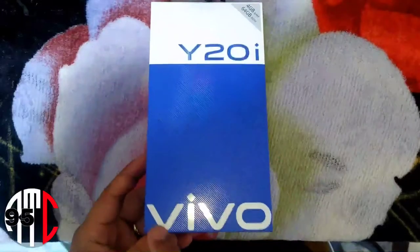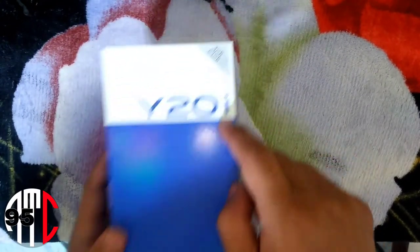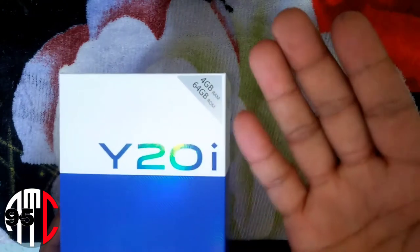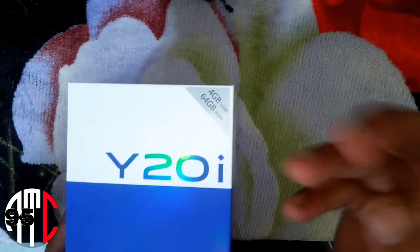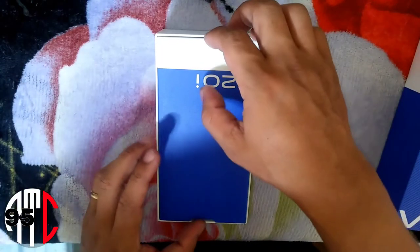Hey guys! Unboxing the Vivo Y20i, 64GB, 4GB RAM — best for gaming and for me, best for video editing for my YouTube videos. Pretty cool box here, let's see what we get first.